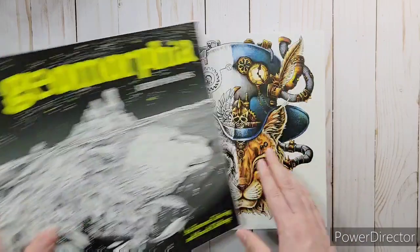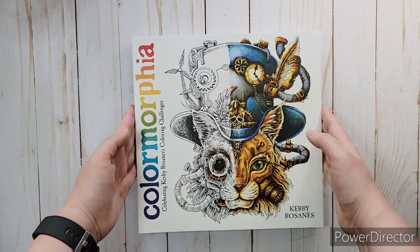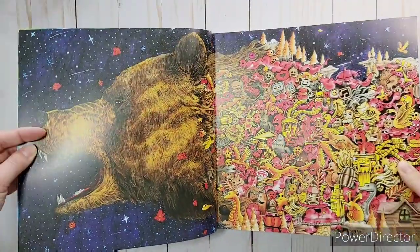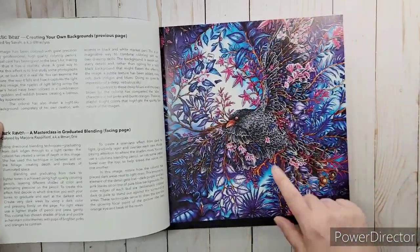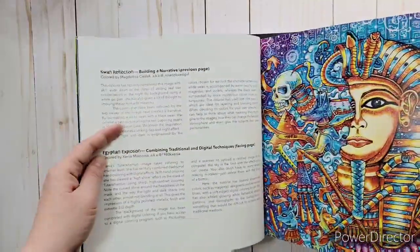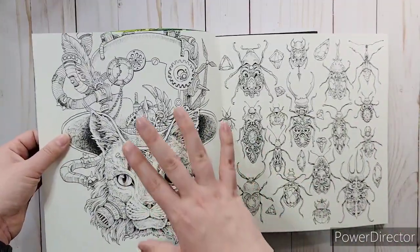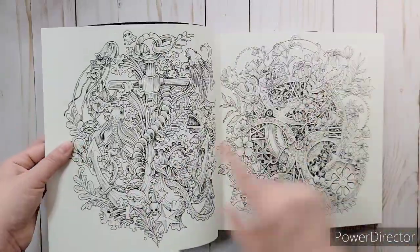Luckily he did Colormorphia, which has a little bit of all of his coloring books in one, so I definitely got this one. At the beginning it shows art that people did coloring his work — it'll say their names in it. Here's somebody's coloring they did, and it shows who colored it and they wrote a little bit about it. This one was in Phantomorphia — a lot of people had a hard time coloring it because of how dark it was. It shows how some people colored his work and then it has some recaps of some of his work from all of his books. It's kind of awesome that I was able to get this one so I can still color the one I don't have.